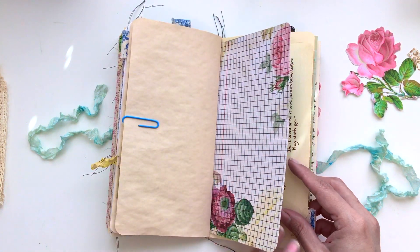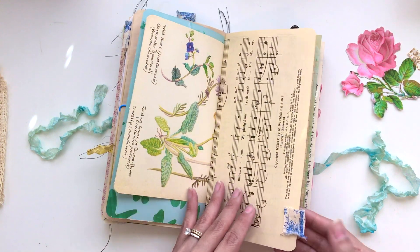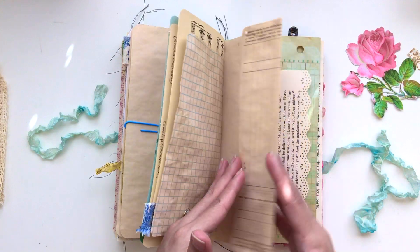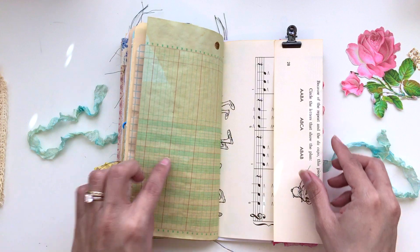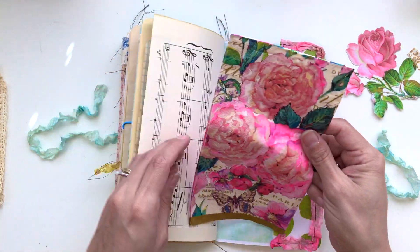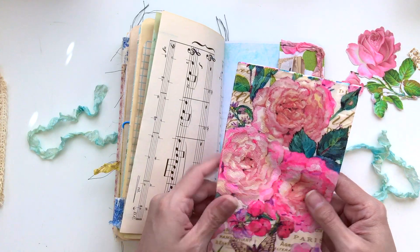More of this paper, the vintage book page on this side — which is so pretty. Here's the other side of the music page and I attached a fabric tab. Graph paper here, the other side of that vintage invoice — you could journal on here, it's got so many uses. Here's the other side of that book page, ledger paper, and the other side of the kids' music page that I just folded over.